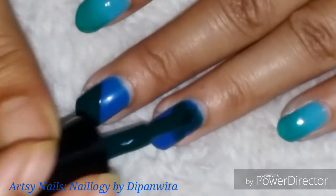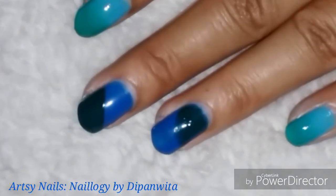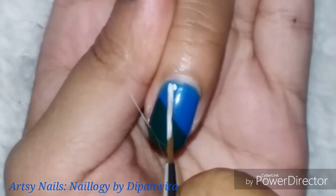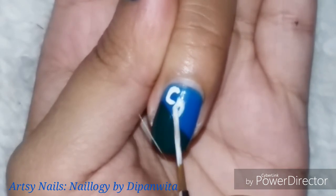On the middle and ring finger base, I'm going to write the word 'Capricorn' using white nail paint, then put some dots with light blue on the green side — that's how I pictured this design.